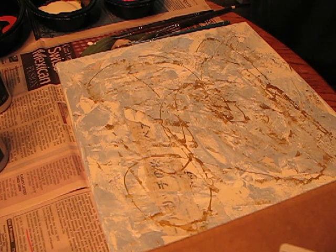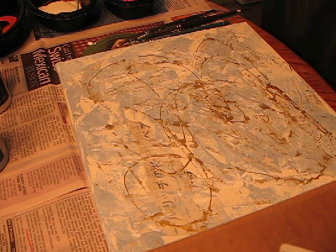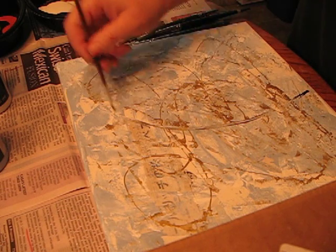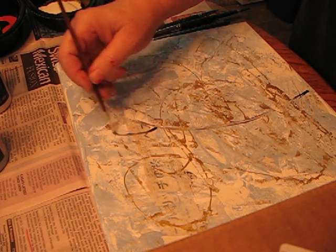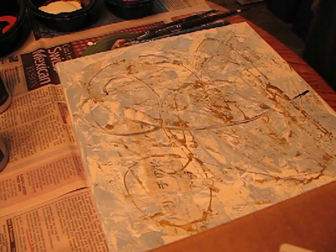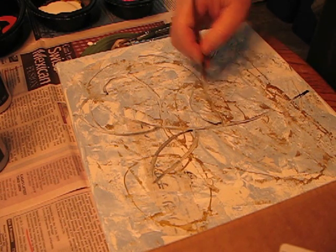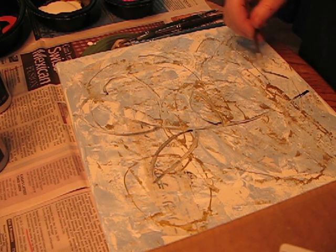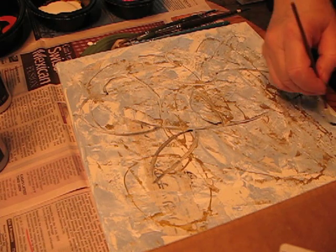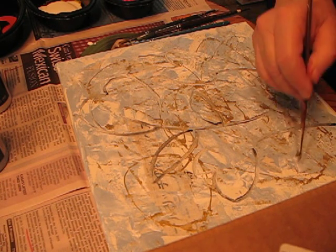Let's see where we're going to go from there. Trying to just get an idea of what I want here. It's kind of like drawing with paint — I think you've all done that. And that kind of gives me my basis for where I want to go.